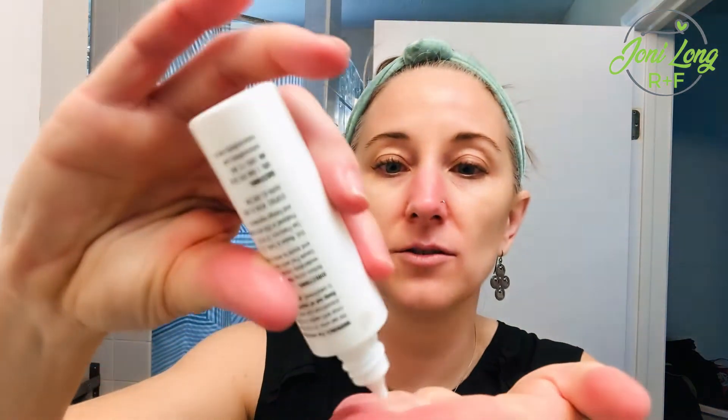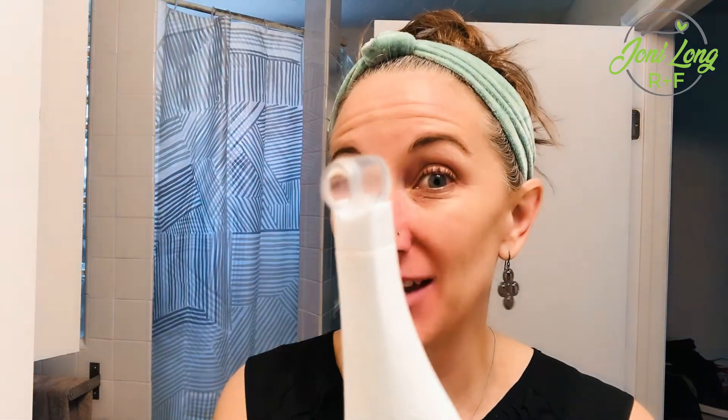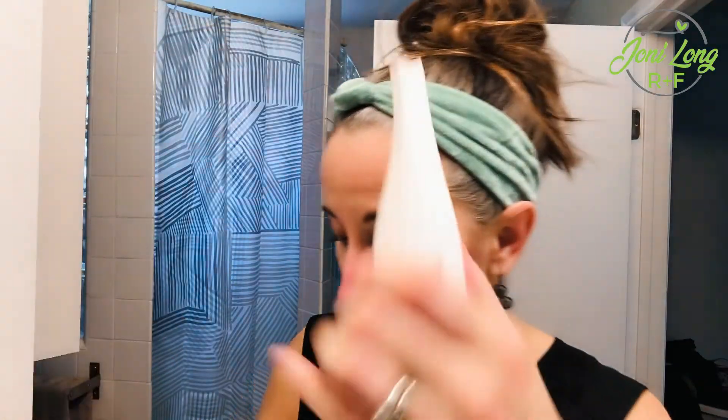It creates suction — just keep it moving. You can go over the same spot about three times, but after that save it for the next week. If you go more than three times over the same spot, the suction is so powerful you'll start to damage the healthy skin around it. I'm going to add a little more solution and go right over my nose. I wash my face twice a day with premium skincare and it still gets clogged — imagine what you'll be able to get out!